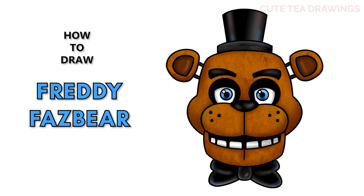Hey guys, welcome to Cute Tea Drawings! Today I'll be drawing Freddy Fazbear from Five Nights at Freddy's. I'll be drawing on my tablet but you can also follow along on paper, and please remember to like and subscribe. Okay, now let's get started.